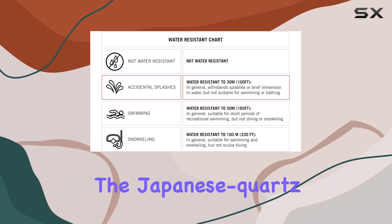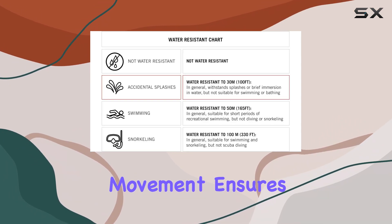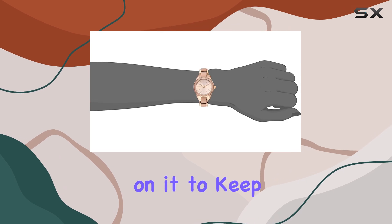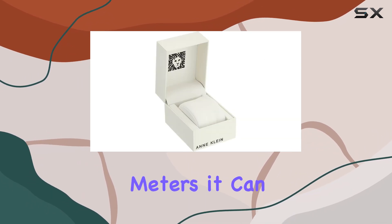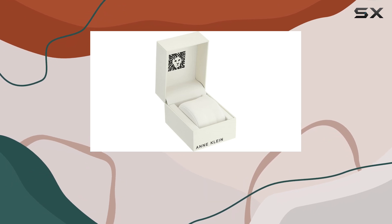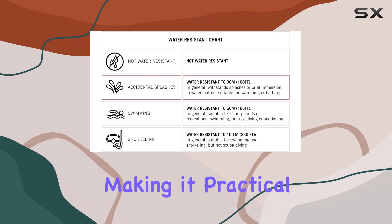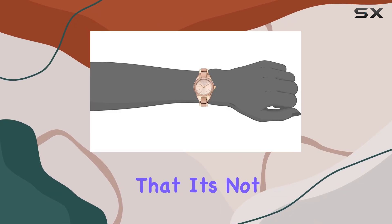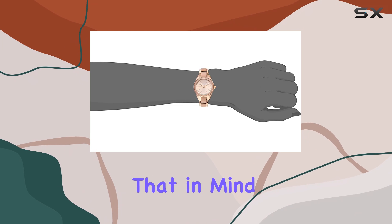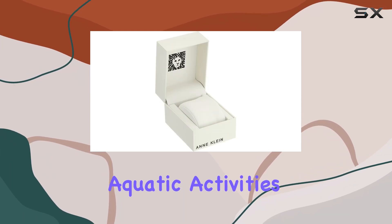In terms of functionality, the Japanese quartz movement ensures precision, so you can rely on it to keep accurate time. With a water resistance of up to 30 meters, it can handle splashes and brief immersions, making it practical for everyday wear. However, it's worth noting that it's not designed for swimming or bathing, so keep that in mind if you're considering it for more aquatic activities.